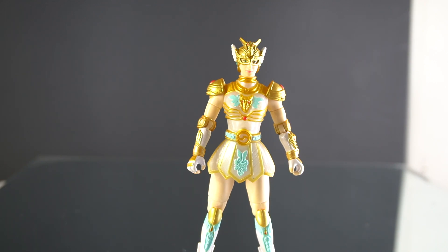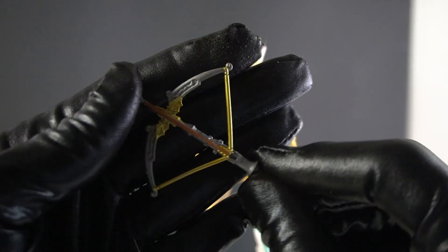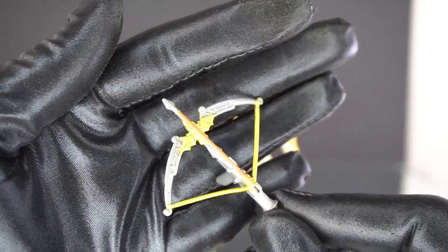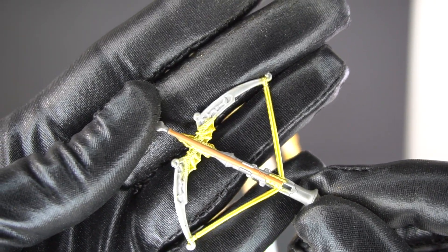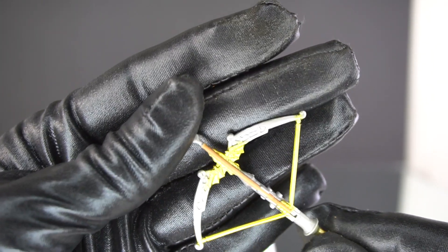Princess Deirdre is the princess of Kels — she's next in line for the crown as her father's only child, so she will soon be queen who will potentially need a king. She is packaged with her Whirlwind Crossbow, and you can see plenty of wing and air aesthetics all around the figure.